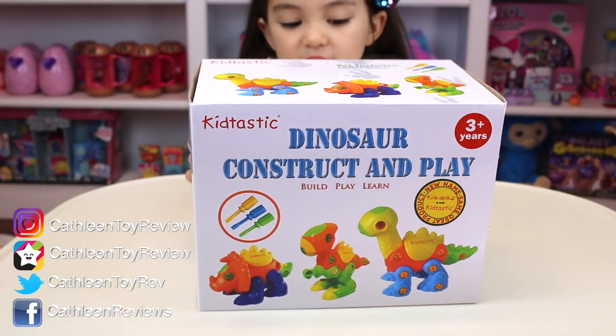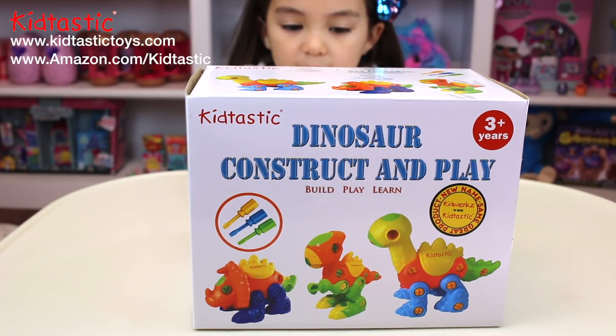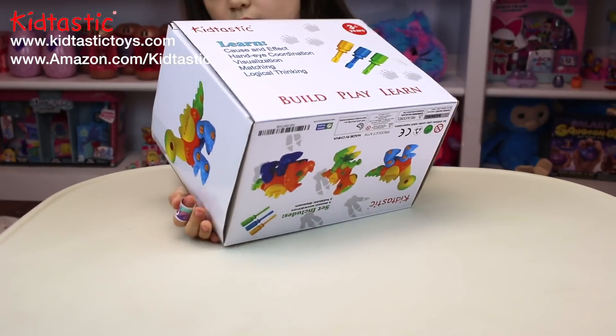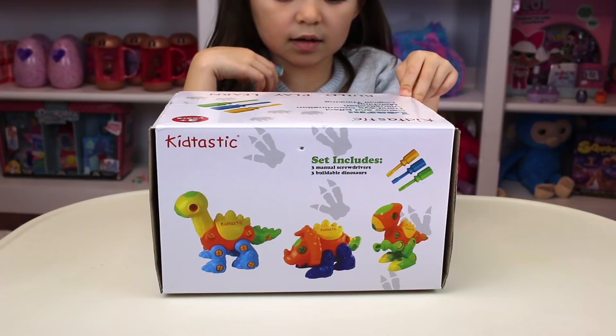We have a dinosaur construct and play kit. Thank you, Kidtastic. It's for ages 3 and above. There are three screwdrivers and three dinosaurs. Okay, let's open it.